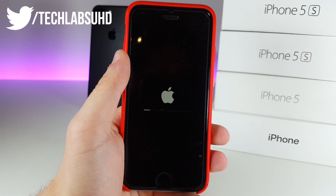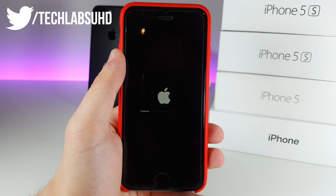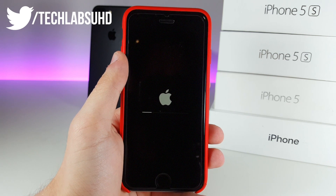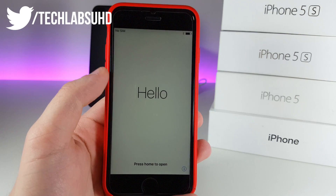It usually takes about five to ten minutes to finish the whole process, so please be patient. Don't do anything, just leave it there. Make sure you have enough battery, just sit back and relax, and we will continue the process after it does its job.